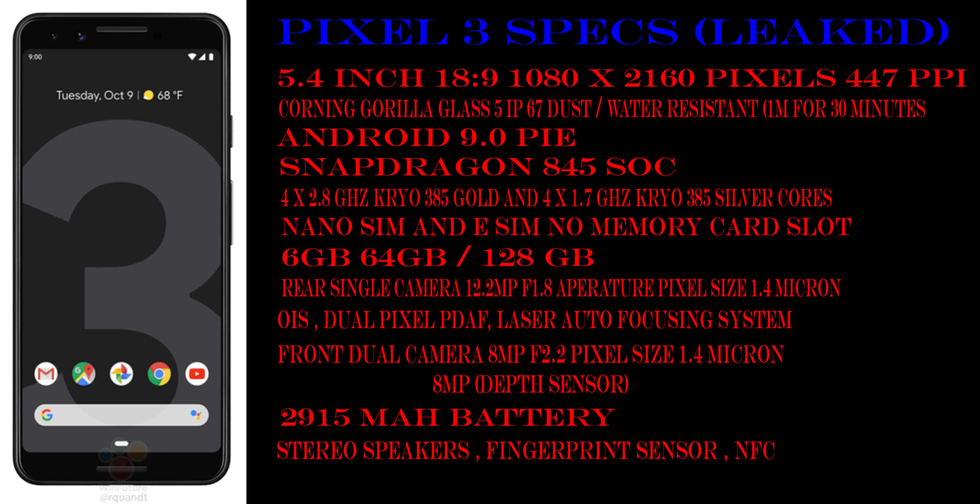It is coming with Android 9.0 Pie out of the box, a Snapdragon 845 processor, a 12.2 megapixel rear camera, and a 2950 mAh battery. It has a fingerprint sensor. On the front, it has a dual camera setup — 8 megapixel plus 8 megapixel at f/2.2 aperture, with the secondary being a depth-sensing camera. It has dual LED flash and two stereo speakers, coming in Kinda Blue, Just Black, and Clearly White colors.